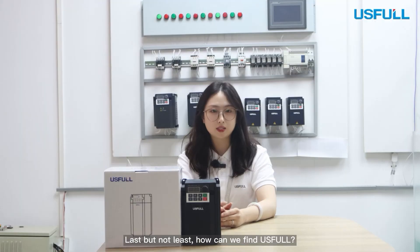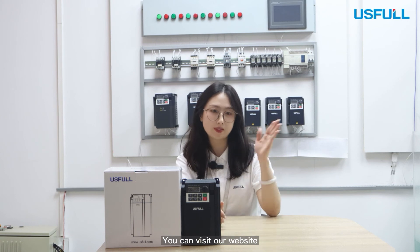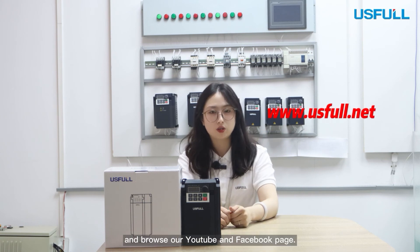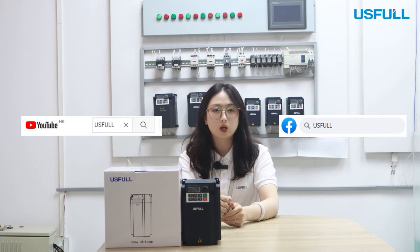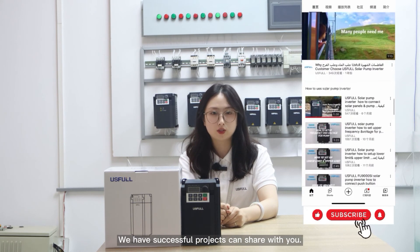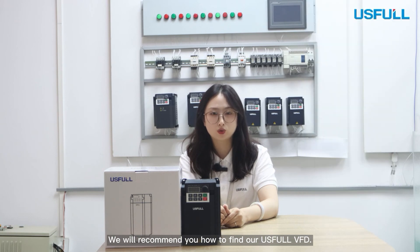Last but not least, question 10: How can you find us? You can visit our website and browse our Facebook and YouTube pages. We have many successful projects to share with you, and we will recommend how to find our VFD.